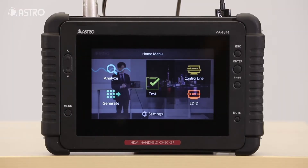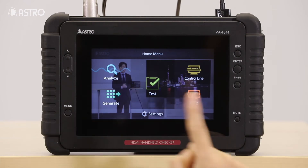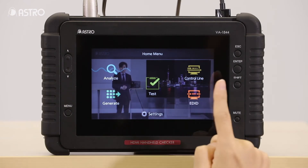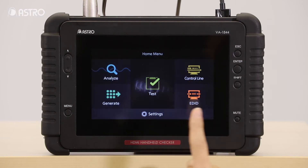Going back to the home menu, here you will see the different options to select from. These include analyze, generate, control line, EDID, test, and settings.